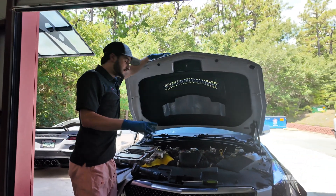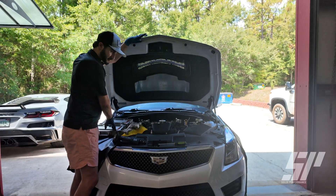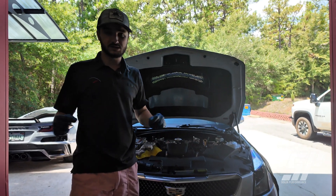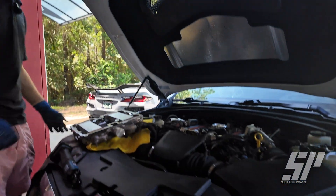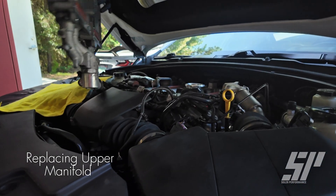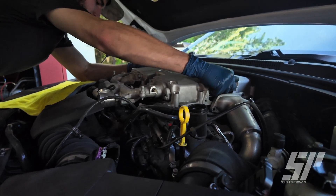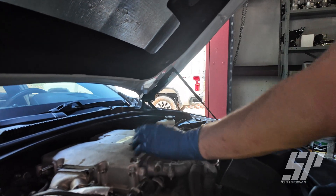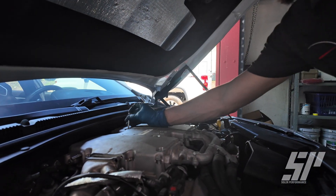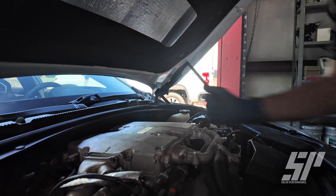Now that we've got the throttle body and everything on and connected, we're just going to go back and backtrack on everything we just did. We're going to go ahead and put our top manifold back on, plug in all of our vacuum hoses and all of our connections. Also note: you have two different sized bolts. The smaller ones go on the fronts lining out the outside, and the long ones need to go into the center — you have two long ones and those need to go back in here or you won't be able to bolt this thing down properly.